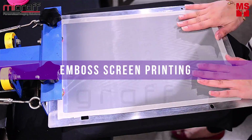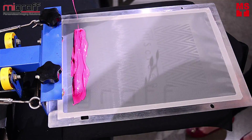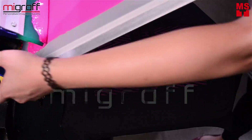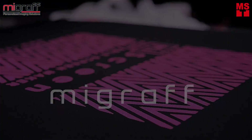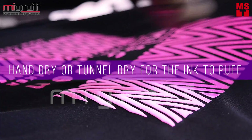Emboss screen printing. Just follow the same procedures as the previous clips. In emboss screen printing, you might either use the hand dryer or tunnel dryer for the puffing to emboss out.